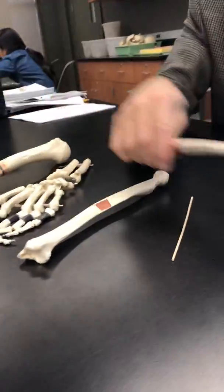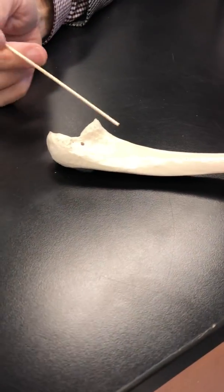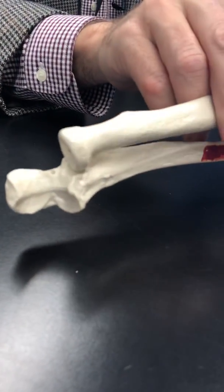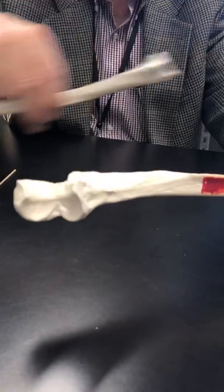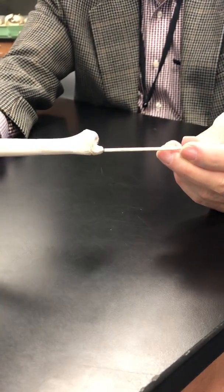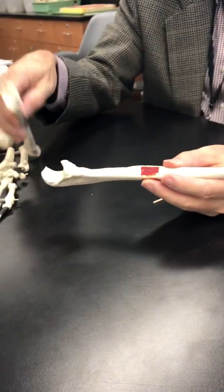Now let's go to the ulna. The olecranon process, the coronoid process, and the trochlear notch. Then we have a place for the radial head — the radial notch — and the radial head fits in there nicely, allowing for rotation. We come down onto the shaft or diaphysis, and then we come to the head of the ulna and the little styloid process of the ulna.